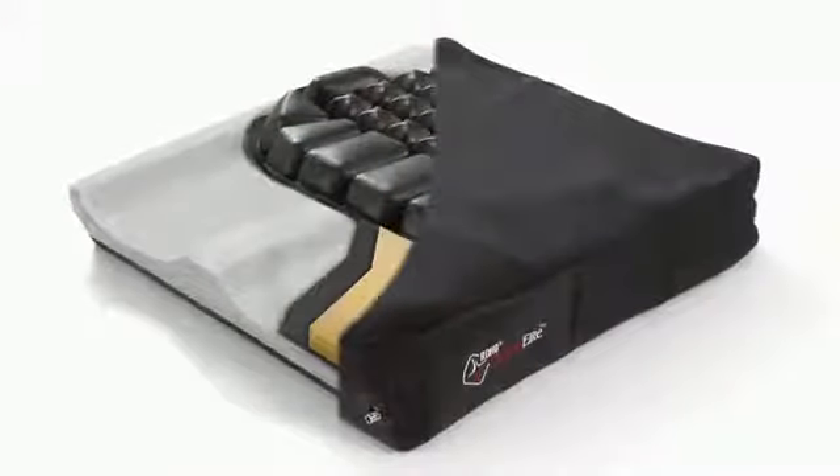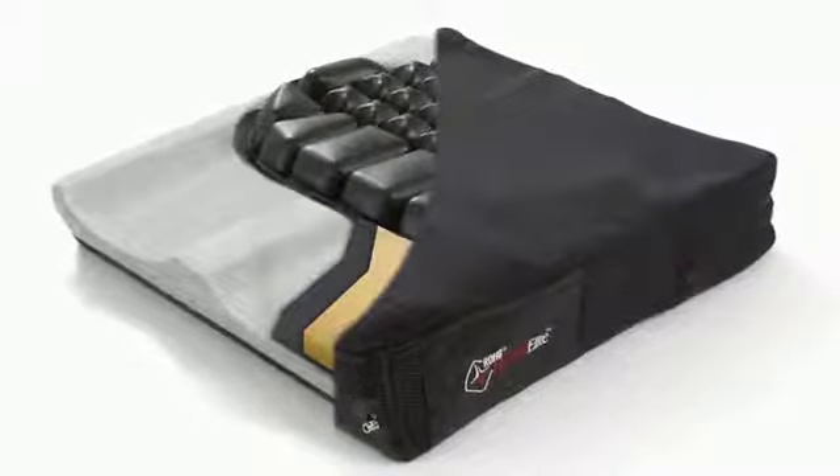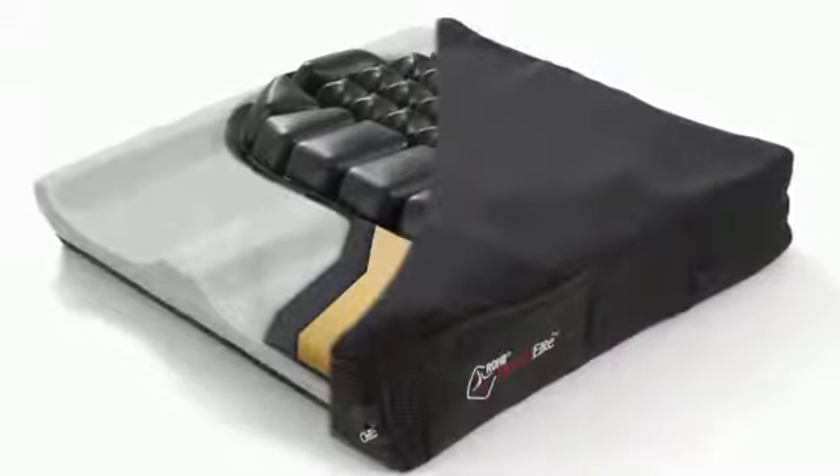The cushion is a hybrid product, combining the skin protection and shape matching ability of the Roho Dry Flotation Technology with the stability of J-Base Technology. The Hybrid Elite is available with either a single or dual valve Roho Air Insert.